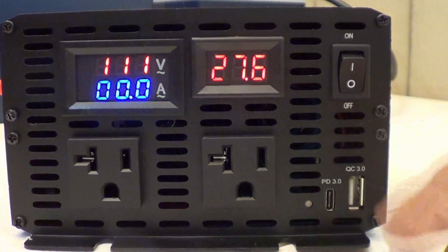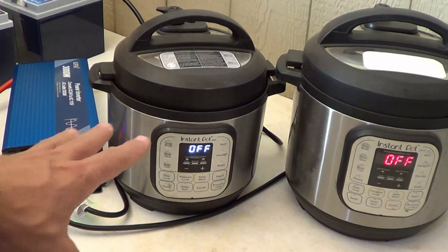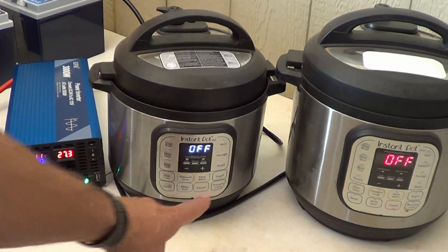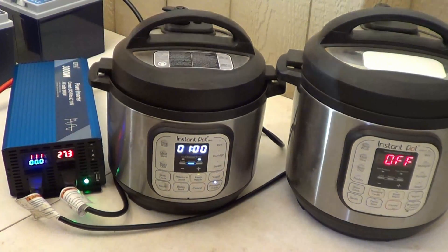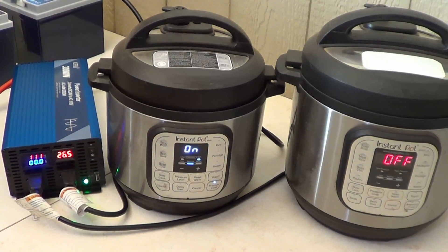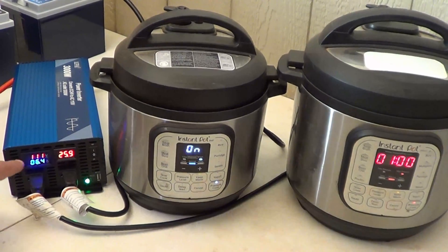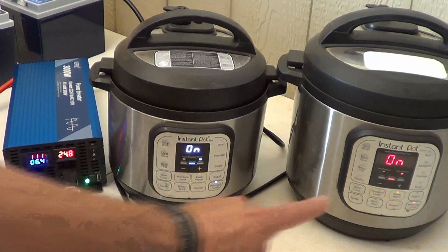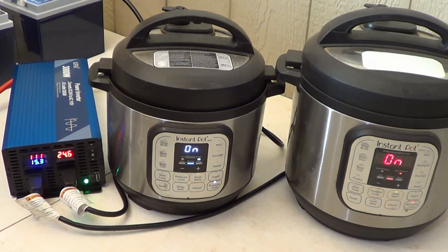To turn the inverter off, just push the button down — very easy. Now for testing, I'm using Instant Pots. The three quart model draws roughly 600 to 700 watts. Pushing pressure cook and starting the six quart model as well, bumping the time up to one hour. Looking at the display, we have 111 volts and are drawing 6.4 amps. When the second unit starts, amperage jumps up to 15.3 amps — that's fantastic.